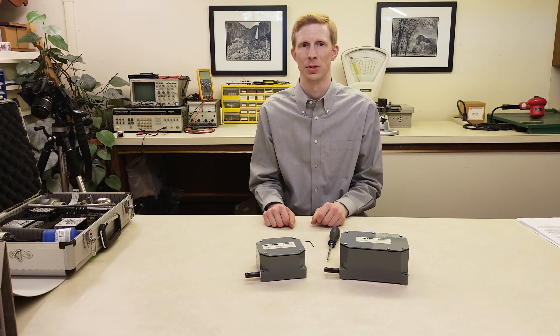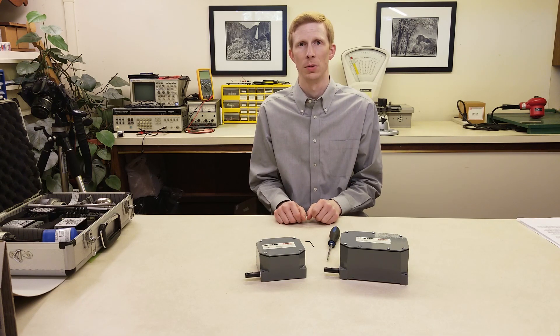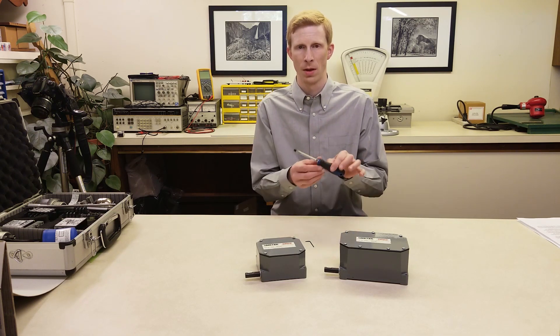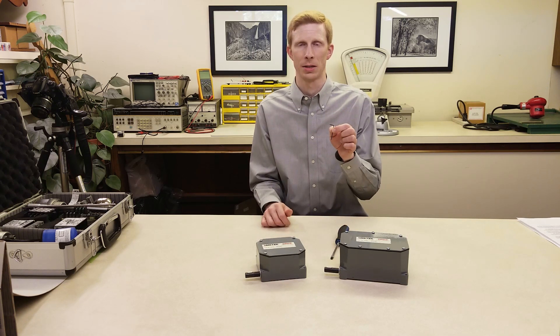In this demonstration, we're going to adjust a two circuit as if we were setting the end points of travel. To do this, I will need two tools: a flathead screwdriver and a 1/16th hex key.